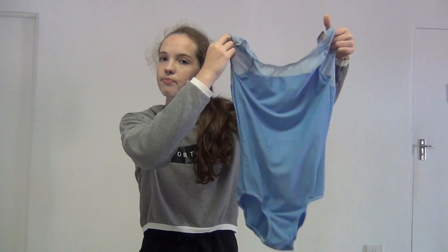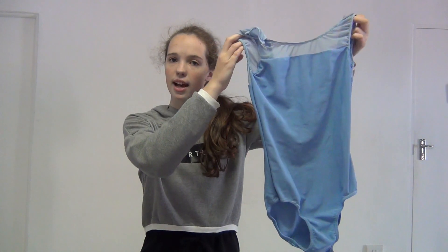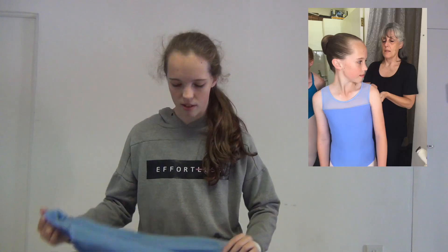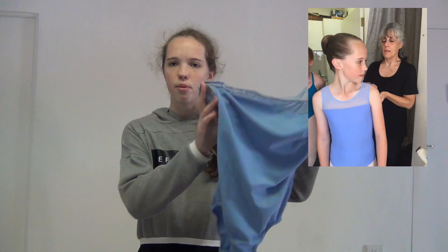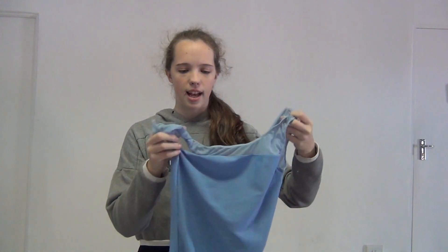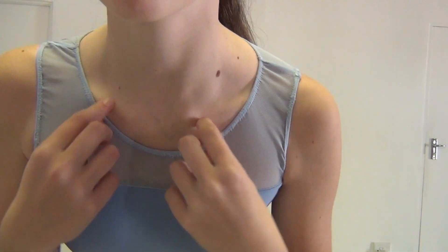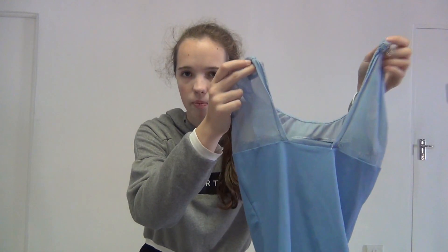Leotard number one — I really love this leotard. I got it in 2015 for one of my ballet exams, so you can't really buy it because it was made for me. It's such a pretty colour and it has mesh on the top and in the back. The only thing is it's pretty old so it's getting worn out, the mesh is wearing out, and it's also getting very see-through.